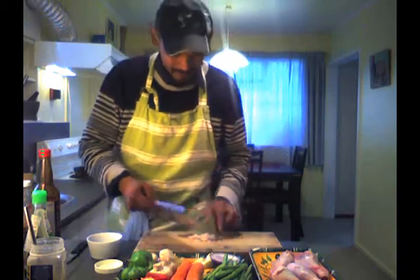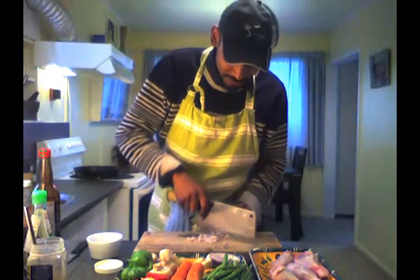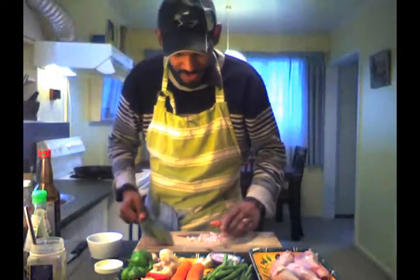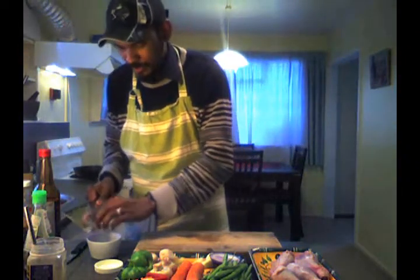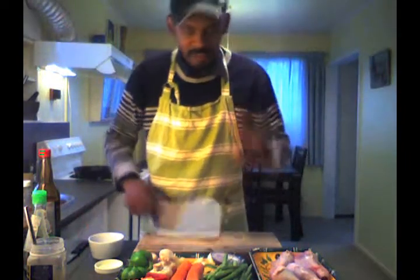Last week I did two dishes and placed them online — it was this one here, but I've just changed it slightly because I don't like doing the same dishes all over again. I always like changing my meals. So that's just shallots — now we need to get the garlic.